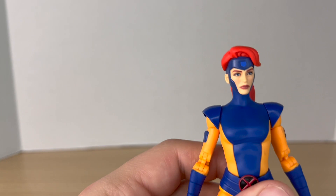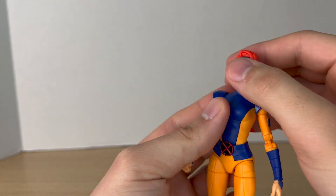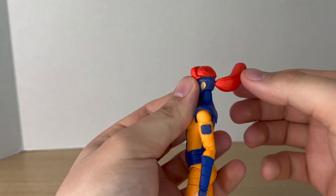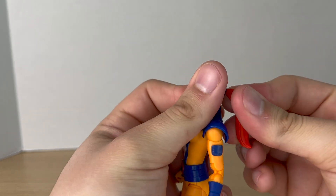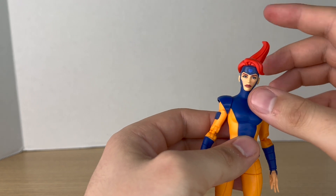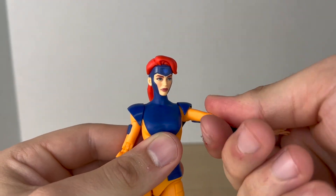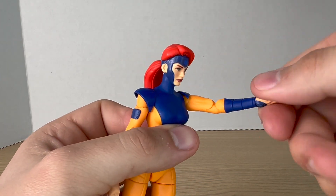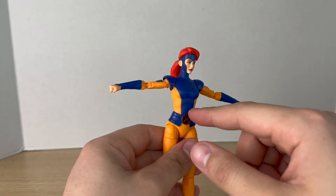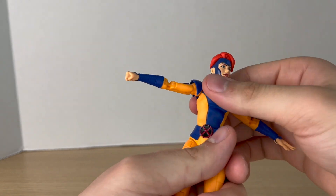Let's take a closer look at her articulation. Starting with the head — you'll get more motion out of the ponytail head compared to the long-haired head. Her head can look up, look down, tilt, and rotate. The ponytail is a separate piece and you can rotate it, but it comes off very easily so be careful — it keeps popping off. It would have been better if it were a ball joint instead of just a peg. Shoulders move up and down and rotate 360 degrees. She's got a bicep swivel, double-jointed elbows, and wrists that rotate and hinge. She also has a dumbbell or ball joint at the waist, so you can crunch back, crunch forward, rotate, and pivot — good range of motion there.